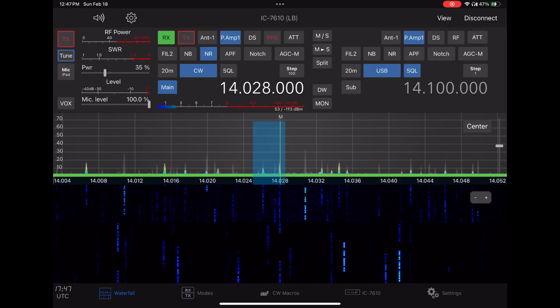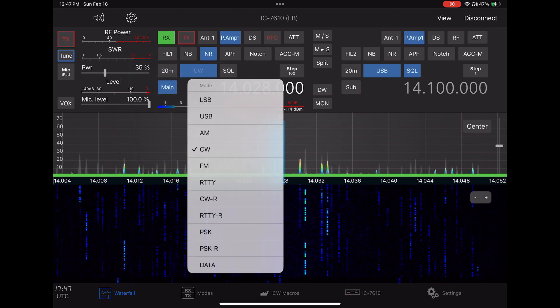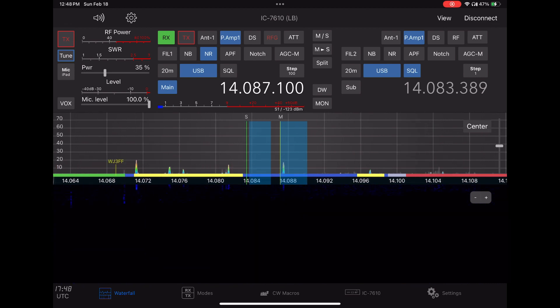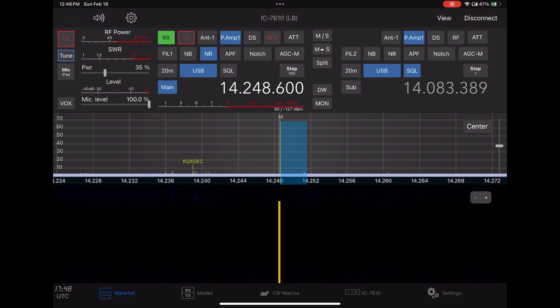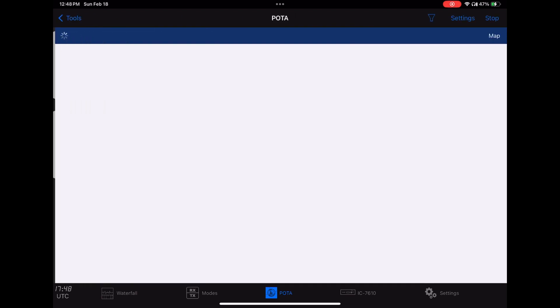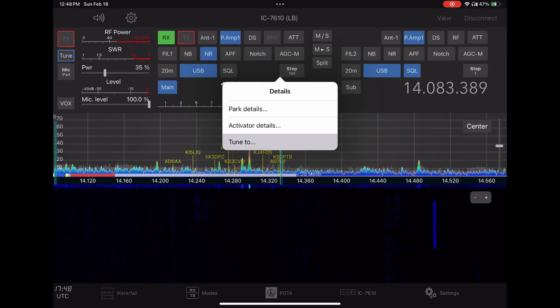We'll exit CW mode, move up, and retune. I'll turn the volume down in editing so I can show you some other things. And that was the macros. Here's a POTA app — you can click on anybody and tune right to them.